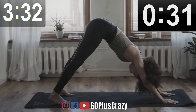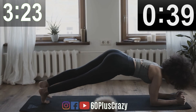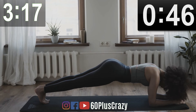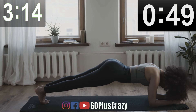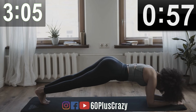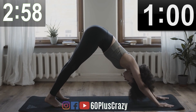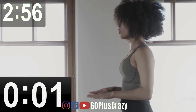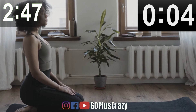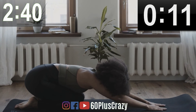Inverted Dog. Plank. Inverted Dog. High Intensity. Vajrasana. We have completed 7 minutes. Child's Pose. Stretch and Relax.